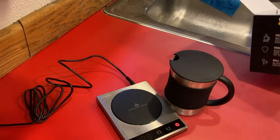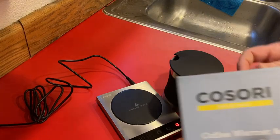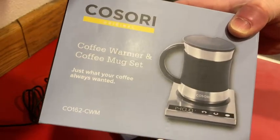Hi, in this video I want to show you the Kosori Coffee Warmer. It's a coffee warmer and coffee mug set, so you get both the coffee mug and the coffee warmer together.